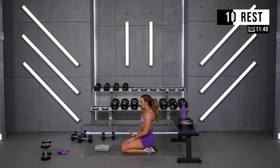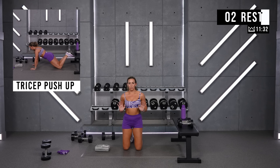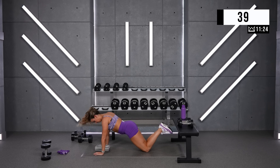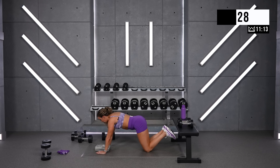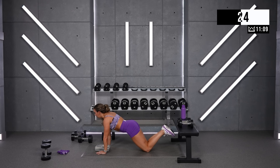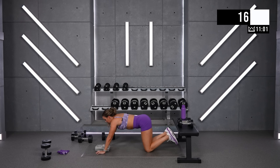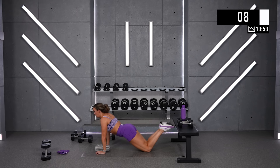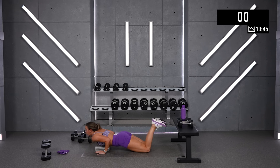Tricep push-ups. These can be on your knees, on an incline, or inclined on your knees. Hands are here under your shoulders — elbows glide past your rib cage. Ready? Let's get it. Good job — if your hands are too wide, it's going to feel like your elbows are jetting in towards your midsection. Hands are just as wide as your shoulders. Elbows glide past your rib cage. Almost there — give me one more really good one. Rest.